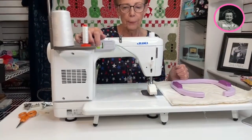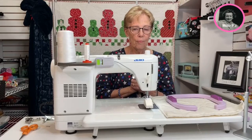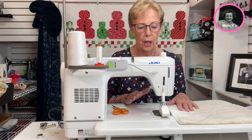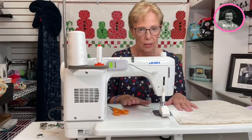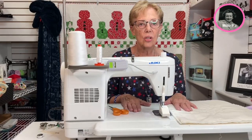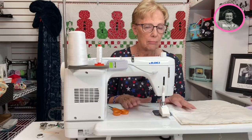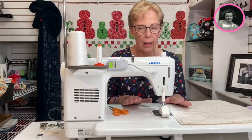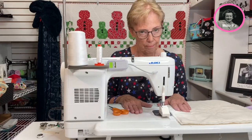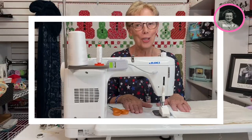So these are a couple of things that I like to use on mine at home. I've had a Juki for years — I have other machines as well, but this is my workhorse machine. So if you're somebody that likes to sew a lot and you don't need a lot of complicated stitches, if you're just a quilter, this is a quilter's dream. Hope you enjoyed the video. Thank you. Bye-bye.